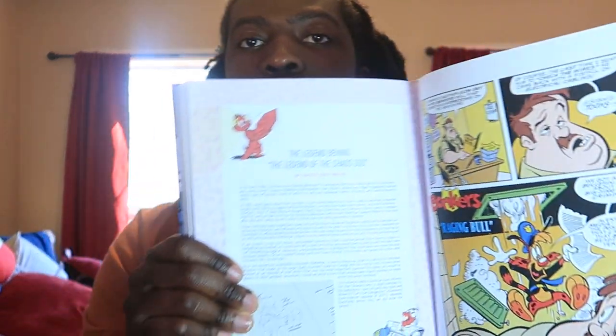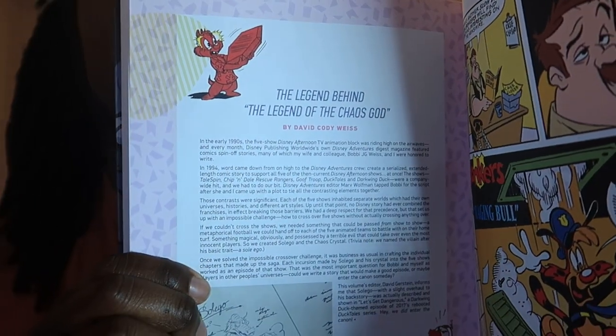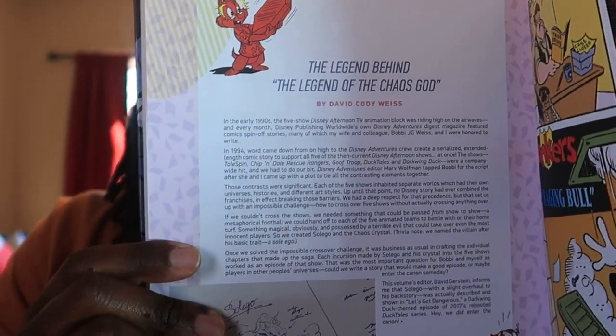So there's this evil spirit named Zaleko who wreaks havoc — across the Disney Afternoon stories. David Cody West even talked about it right here on this page — page 184.